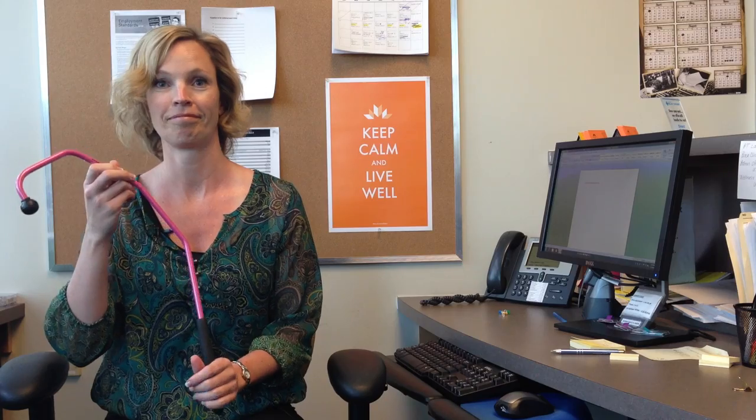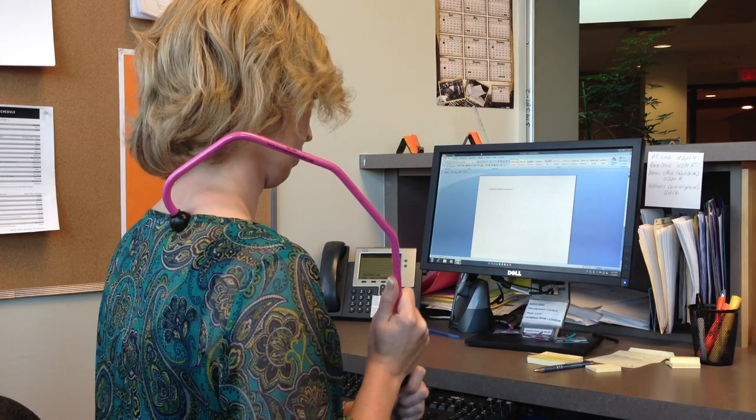Often, I recommend a shepherd's hook. I'll demonstrate on a few common areas.